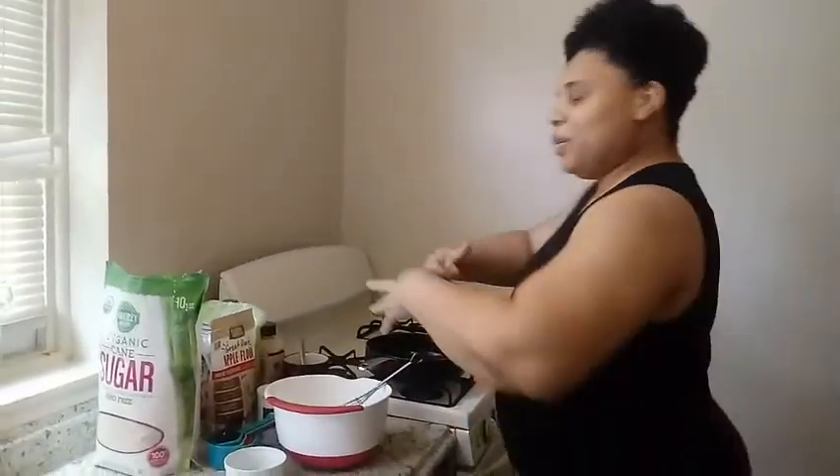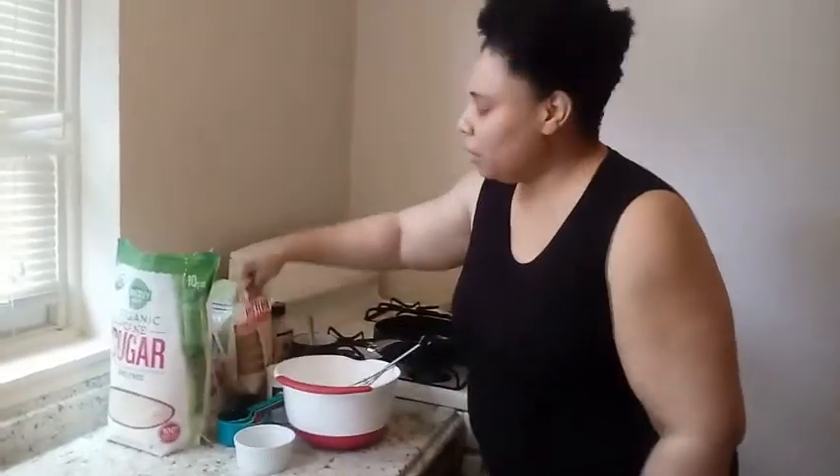Hello everybody and welcome back to The Vegan Homeschooler. We're going to be cooking something up in my cafeteria that I have never tried before. So this is the first video of Ria Reacts. I found this at Walmart and I was like, okay, apple flour — never heard of it.